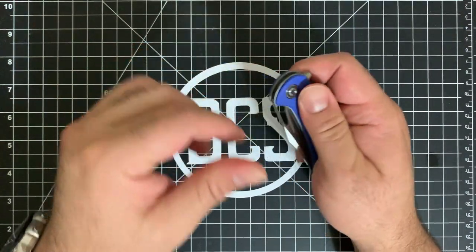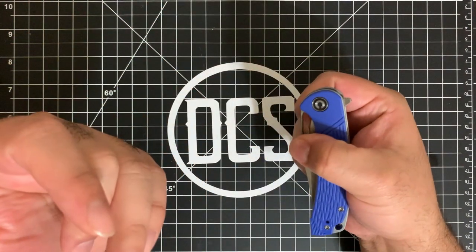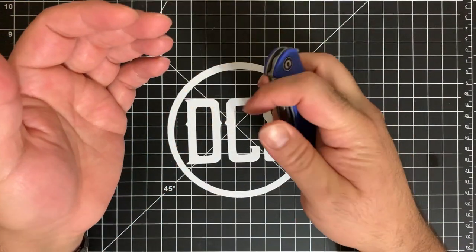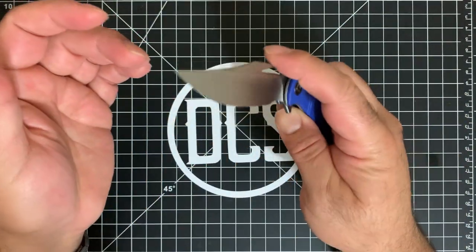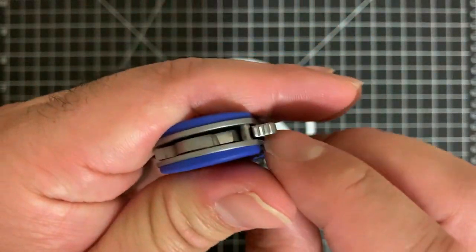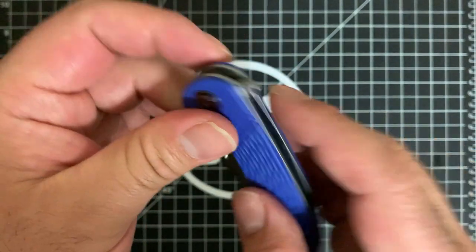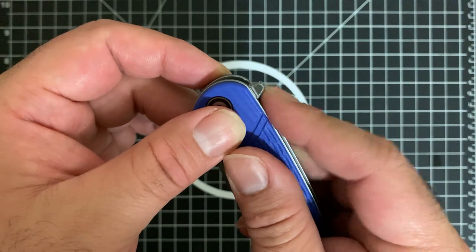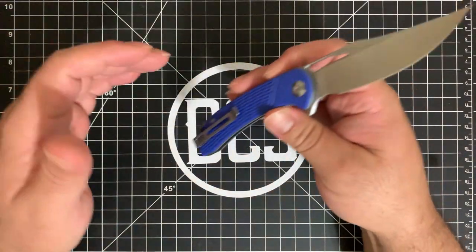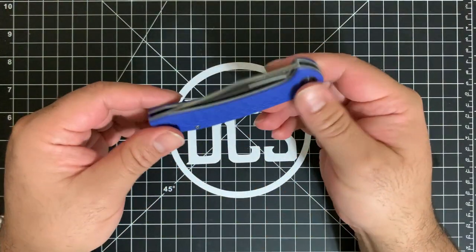You're probably wondering about the thumb hole — this isn't exactly easy to use. I think it's there more for aesthetic purposes, though you can manipulate it with your thumb. You're basically going to want to use the flipper tab. It has jimping on top that continues all the way around, so no matter where you grip the flipper tab you'll get a nice purchase and be able to flick it out — which is not going to be a problem given that it's on bearings.